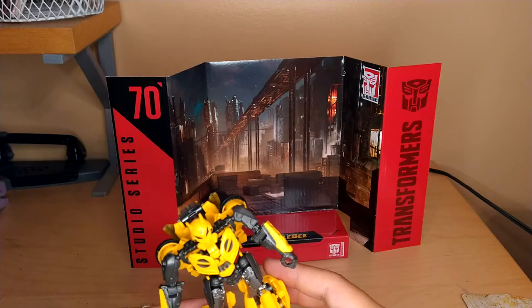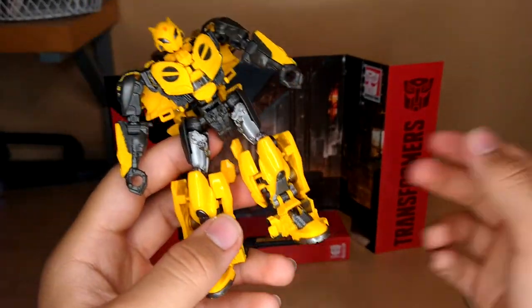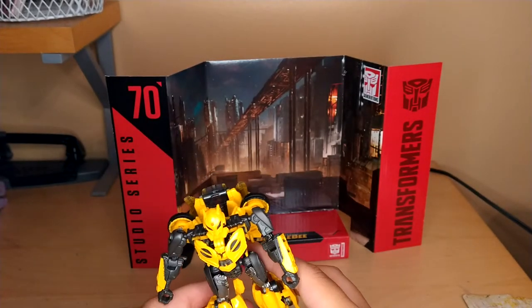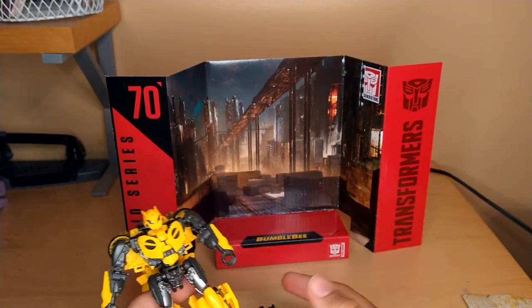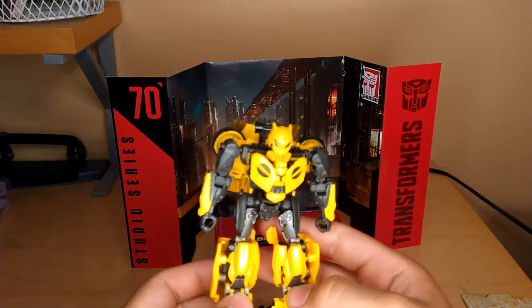And here we have the Studio Series No. 70 B127 in his robot mode, and it's pretty decent. I think it's better than Cliffjumper, and I'll show him in the comparisons — that's the figure I said I'd do a review of like seven months ago and never did, so sorry. Either way, this is basically the same thing.